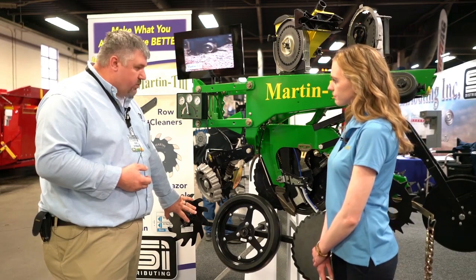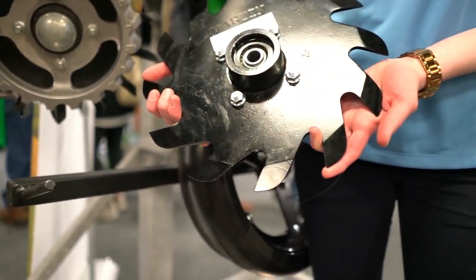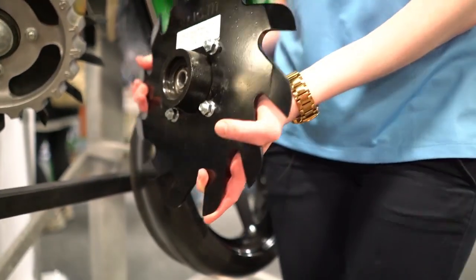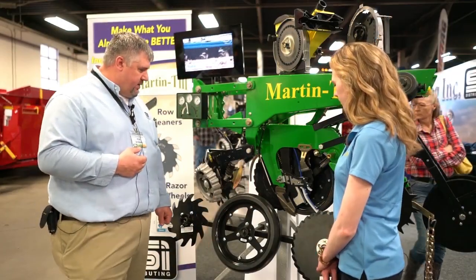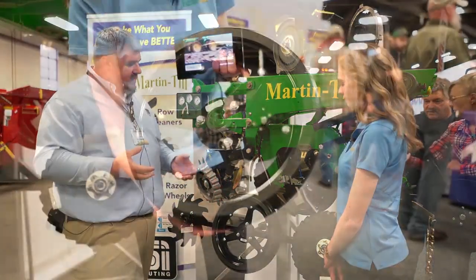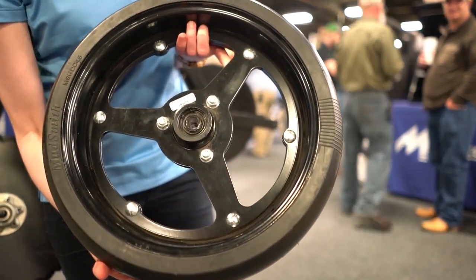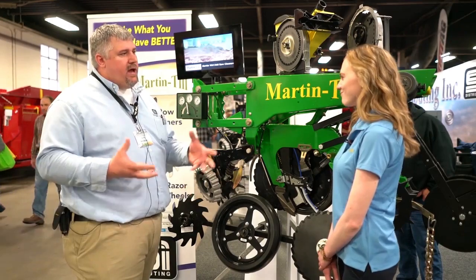Brand new from Martin is their Razor Wheel — it's a different style wheel that does more of a residue cutting. If you're getting real heavy cover crops, that type of thing, that's the option you're going to go with. The next wheel is the Mudsmith Gauge Wheel, designed for wet, harsh conditions where you've got mud packing up between your disc opener and gauge wheel — the open design allows that mud out.